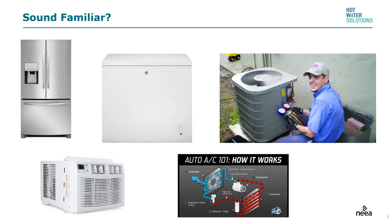Does this sound familiar? It probably does. Once again, refrigerators, freezers, the air conditioner, heat pump in your house, the air conditioner in your car, the window shaker — they all rely on a heat pump and the vapor compression cycle.